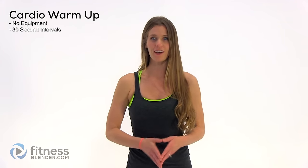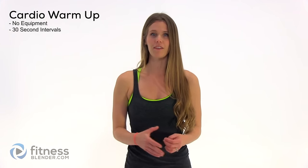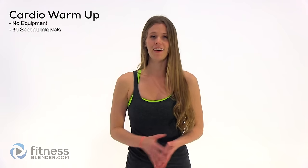Hey guys, it's Kelly from fitnesswinter.com, and today we have a bodyweight cardio workout that is going to make for an excellent warm-up whether you're doing strength training, HIIT, or any other kind of more intense training. It also makes for an excellent go-to routine if you need a little pick-me-up in the middle of the day — a great energy boost. We're going to be doing intervals of 30 seconds, no rest in between, and you won't need any equipment at all.